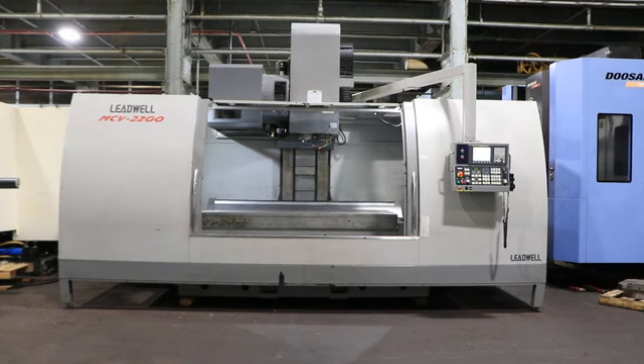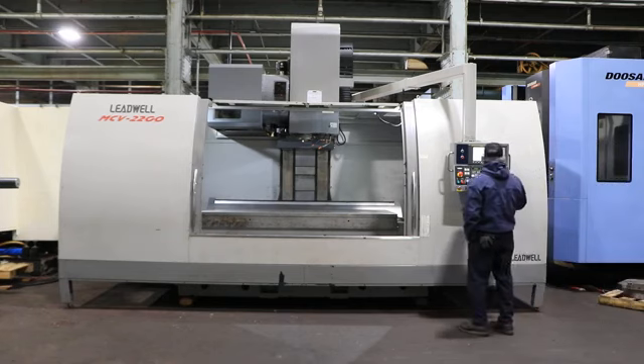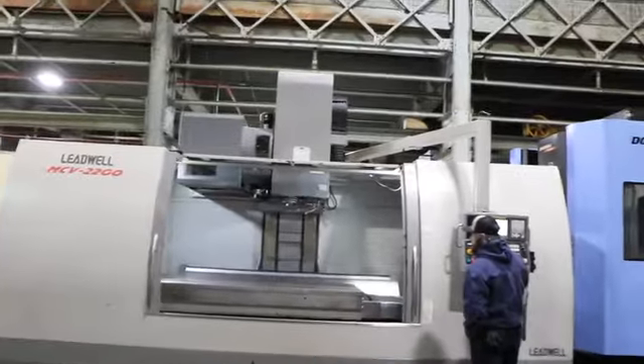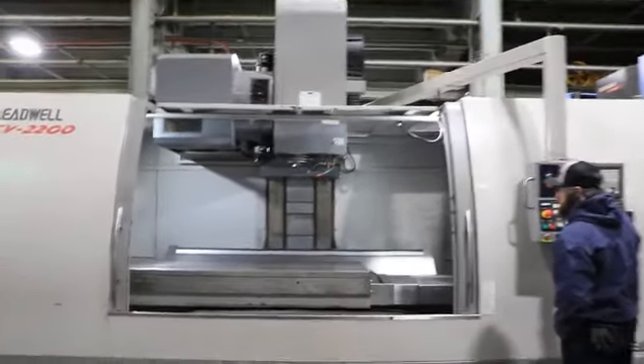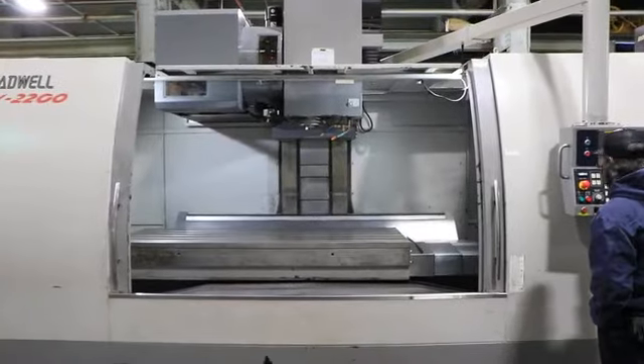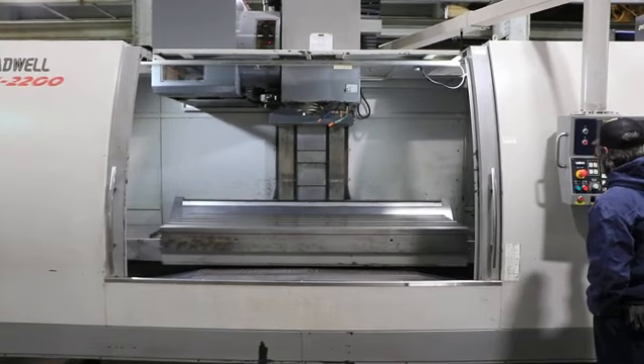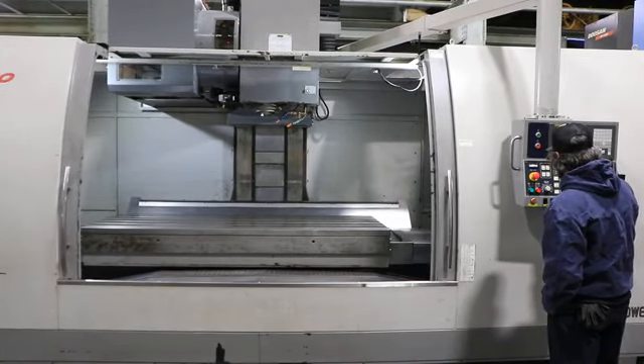We have a Leadwell vertical machining center, model MCV 2200, serial number L2JH0280. This machine was new in 2008 and it's a big boy with 86.6 inches of X travel, 40 in the Y, and 31.4 in the Z. We're running right now — it's got a FANUC control, FANUC 0i-MC.